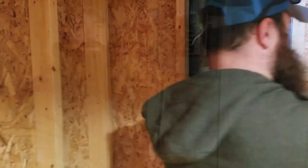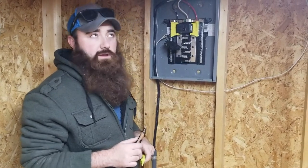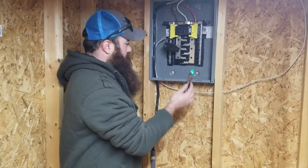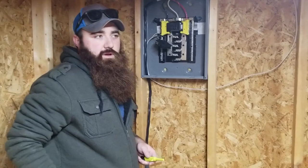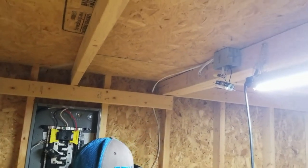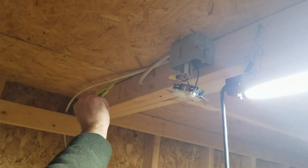Welcome back. When we left off we had this breaker wired in, and I went ahead and popped it out while I was working — just extra safety. Of course we are still hot, but our board is off for right now. So let me walk you through and show you what we did. I told you we were going to wire this plug up and that's exactly what we did, and we hung this light.